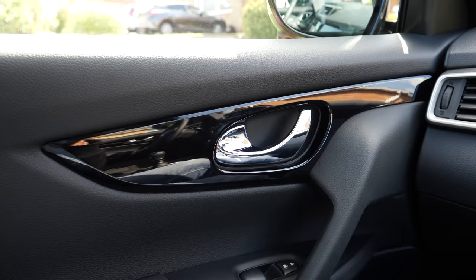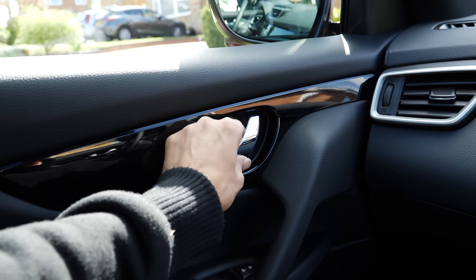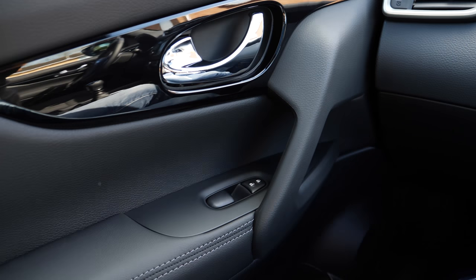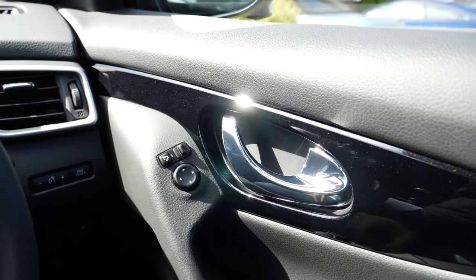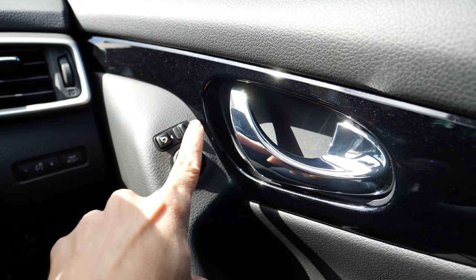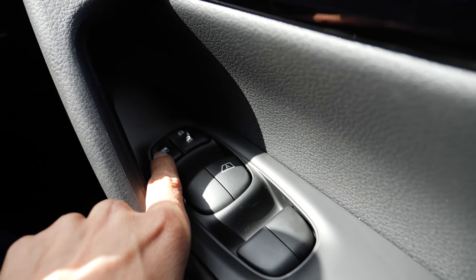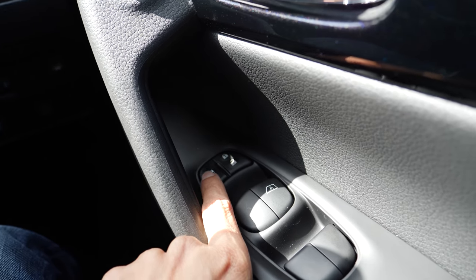The inside door handles and locking mechanism looks very very nice and beautiful. On the passenger side you have the centre locking and unlocking as well as window controls. On the driver side door there are the controls to set your side view mirrors — left or right — and then the buttons to control the centre locking and all four windows, plus a button to override the individual door window controllers.